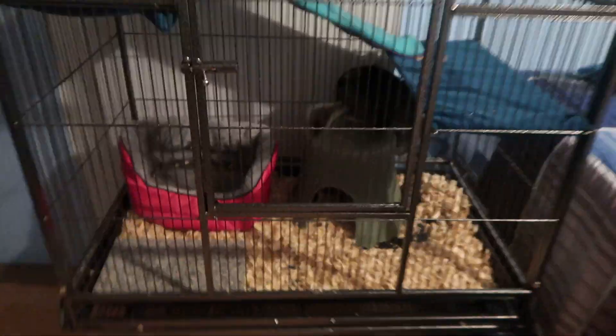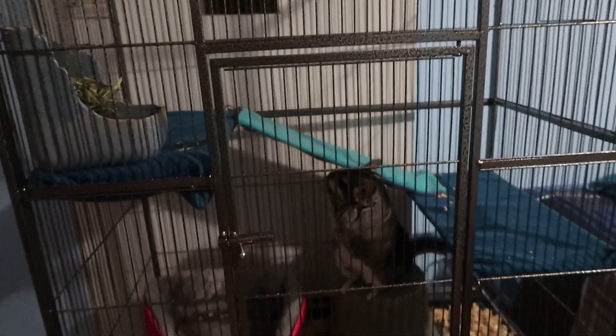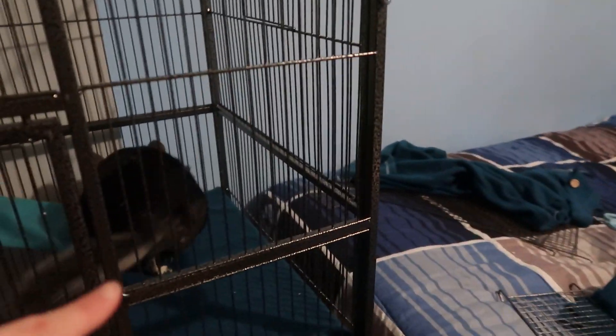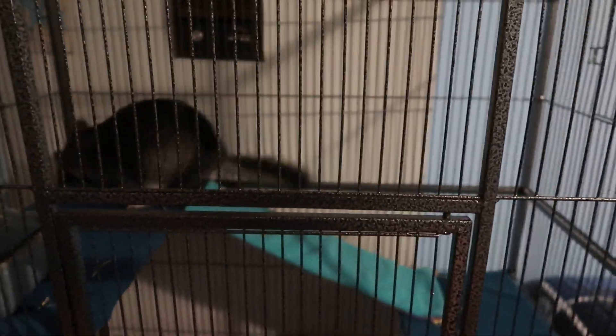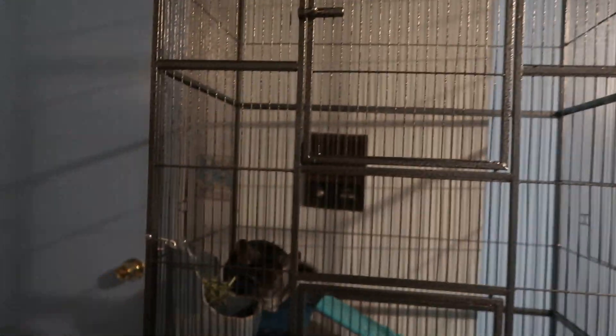My only concern with this is that the living area in the bottom is really small. She has tons of places to jump around and sit, but I feel like it's really small right there. It's not done — I still have to add all these ledges. I think I'm going to put her wheel up on one of these, and probably add another one of these big platforms up higher, but I need another ramp or something.